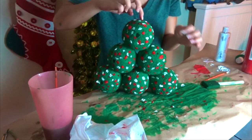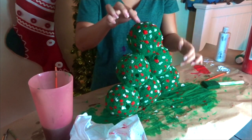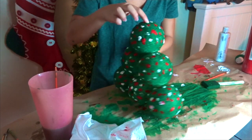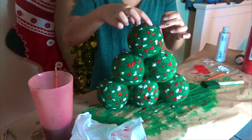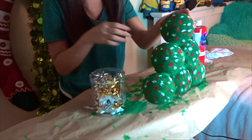Ta-da! That's the final look! Now all you gotta do is let it dry. Once your wonderful Christmas tree has dried, it should look something like this.